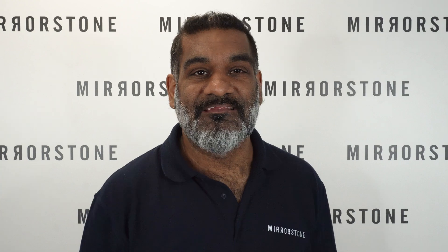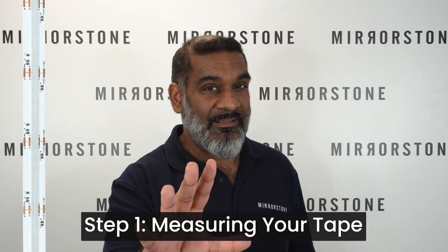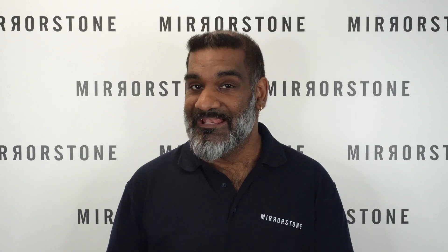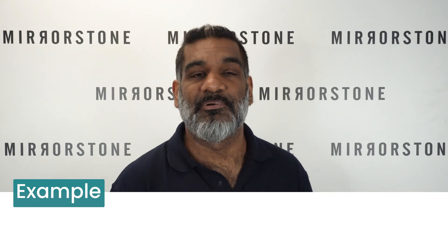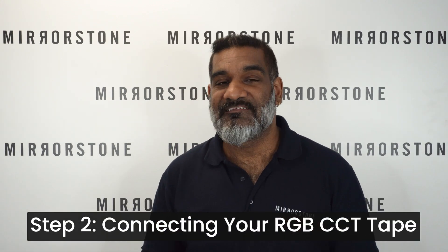With any tape installation, it makes most sense to start at the tape itself. Step one is to measure the length of tape that you need for your space in meters, and be sure to keep a note of it too, as this will determine a really vital component later in the process. It's also worth knowing that we sell tape by the meter, so if you need 4.6 meters, you would need to order five meters of tape.